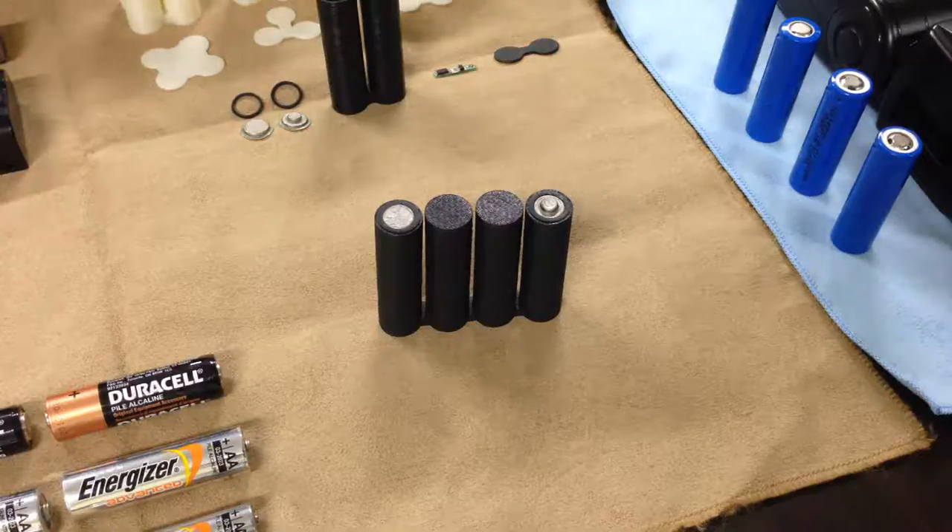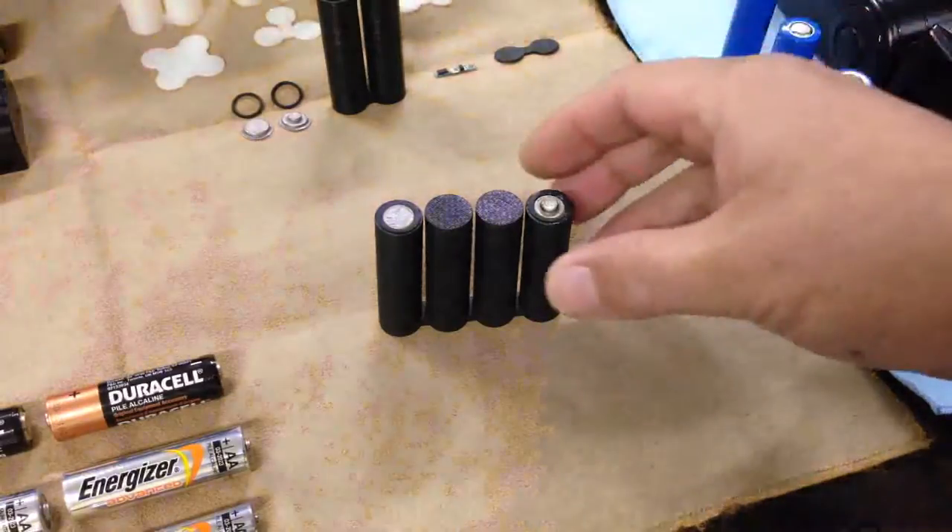Hello, I am Jungbae Jeon from Korea. Now I introduce our product. The name is M-Block Cell.